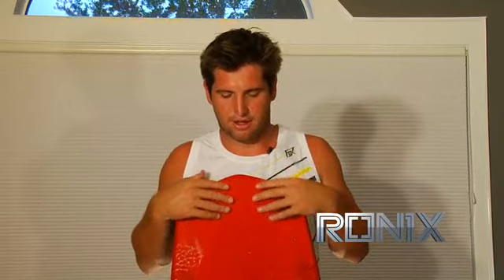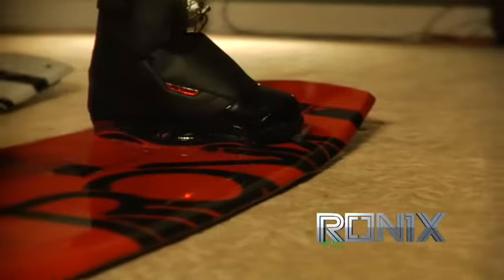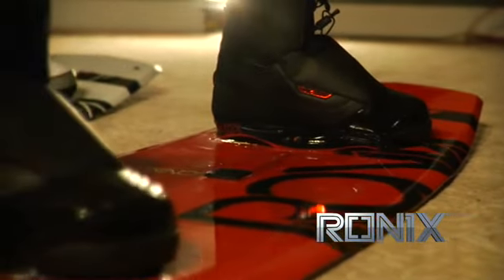Hi, I'm Danny Harf. I've been a pro wakeboarder for nine years. Not too long ago I had the opportunity to start a new brand. A couple of us left some other companies and started a new company that's really focused on having high-end, top-of-the-line product.